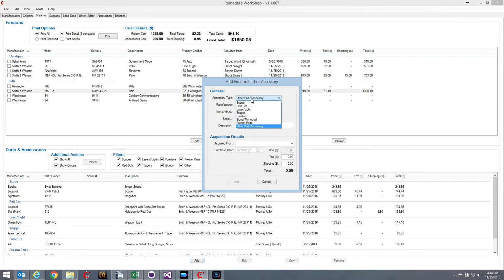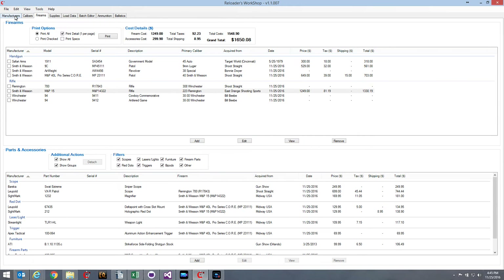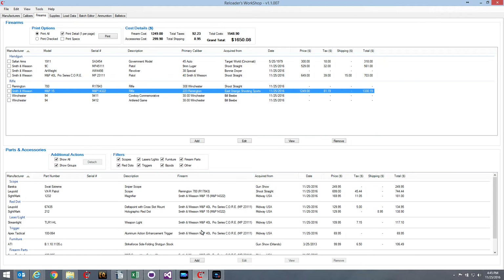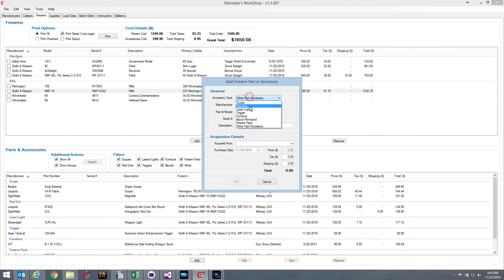I want to create a stock, so I'll select Furniture as my accessory type and Magpul Industries as the manufacturer. Now, the manufacturers tab has been modified slightly. I've added product type checkboxes for each manufacturer, including scopes, red dots, lasers, triggers, furniture, bipods, firearm parts, and other. So when you're on the firearms page adding a new part and you don't see your manufacturer, cancel out and go to the manufacturers tab. If the manufacturer isn't listed, hit Add and add that manufacturer.